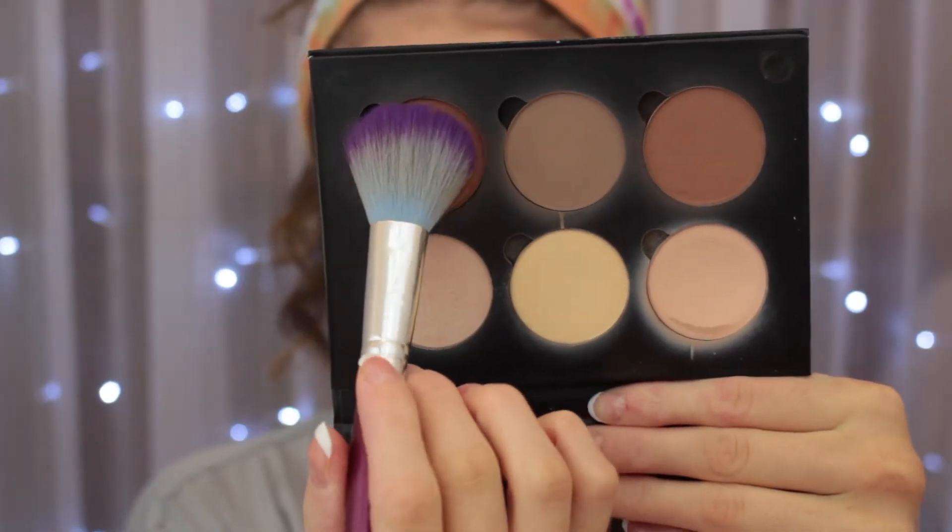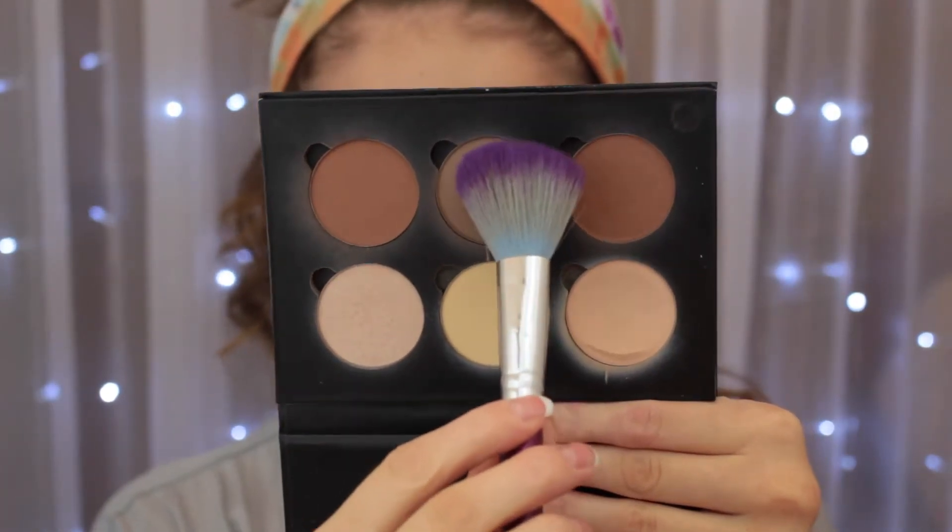Going back into that palette, I'm taking a bronzer and warming up the sides of my face — my temple area, down my neck, my jawline, and a little bit on my nose, but not too much because we don't want to look orange. Then taking that same brush with the center shade, which has an ashier tone so it won't look muddy, I'll smash my brush and carve out the edge of my cheekbone. This gives a more precise line for a clean contour without needing an extra brush.